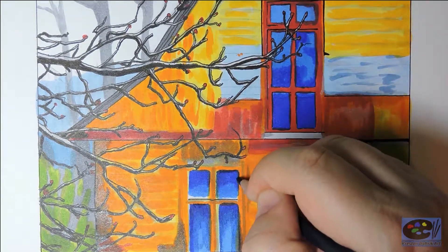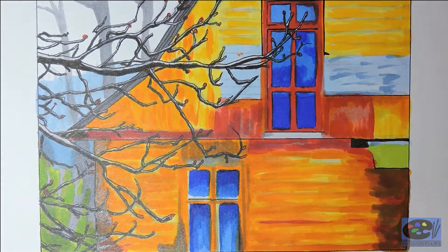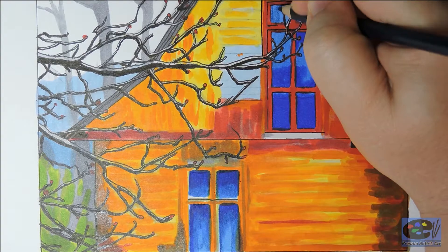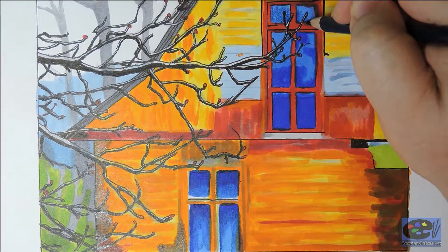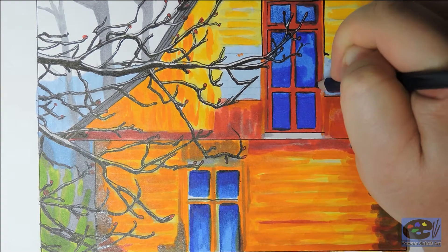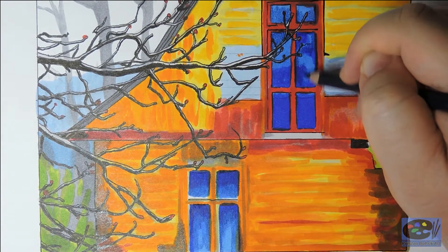From there I added layers of colored pencil and started adding a few more details. When working on this drawing I wasn't trying to stay neat and in the lines — I was going for a loose, sloppy colored look. But when you get further along with your layers and details, it really helps in giving that older, reused wood look and adds some depth and character to the drawing.